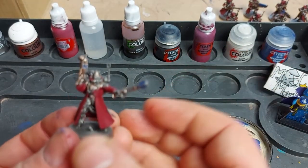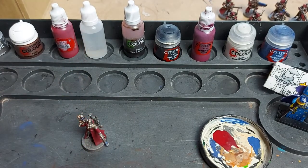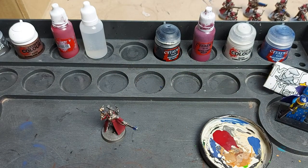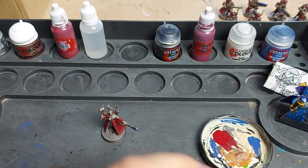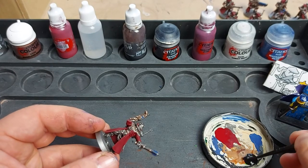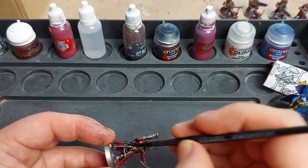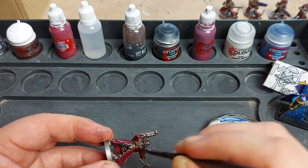With the Mephiston Red down on the coat, we have an almost finished Skitarii. Our next stage is to give it an overall wash. I've reassembled the model using blue tack to hold it in place, and now we're going to give him a wash with Agrax Earthshade. Apply this all over everything we've just painted - just try to avoid the blue if possible, but if not just touch it back up with Macragge Blue from the pot later on. We're not looking to be too neat - just get it over the brass, the metal, and the red.